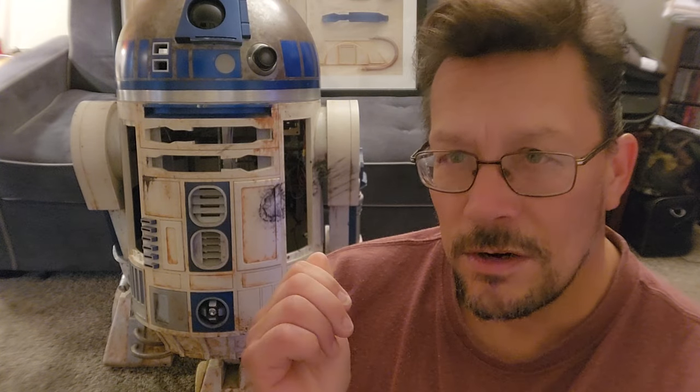Hi, it's Craig on my R2 building channel. Here's some loose ends on this droid, my R2-D2 slash R5-D4.